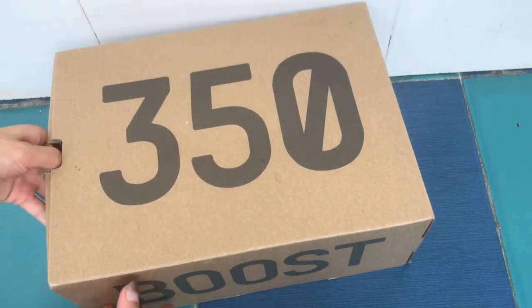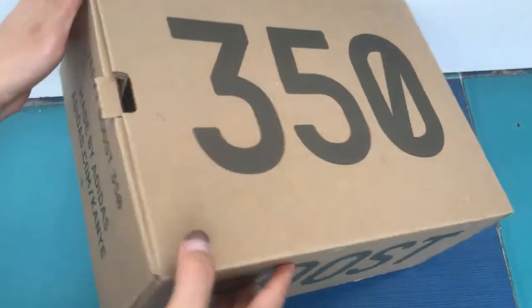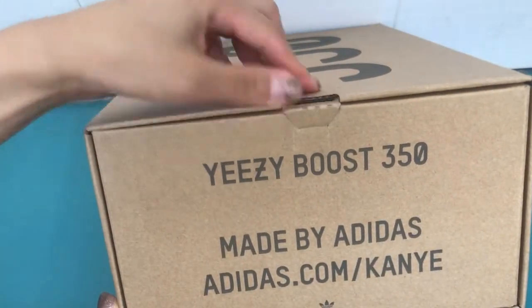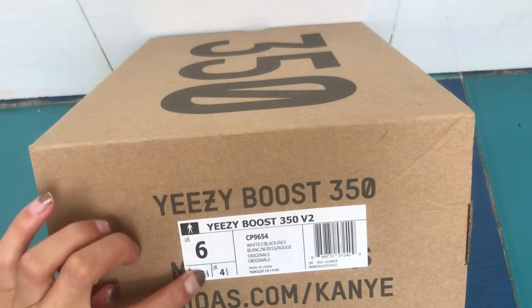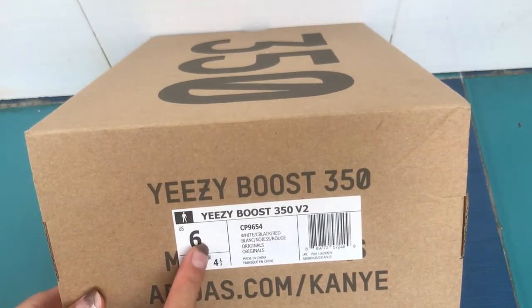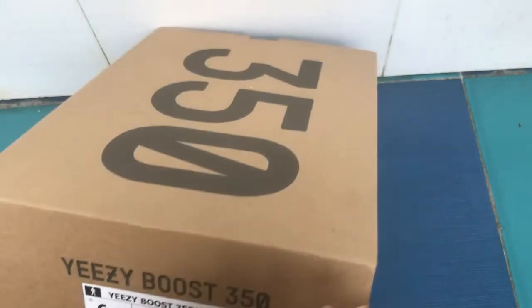So first we check the shoe box. We got the Easyboot 350 V2 and the mid-bar adidas.com label. On the other side we got the size tag. This is my size — it's a size 6, which is a little small.